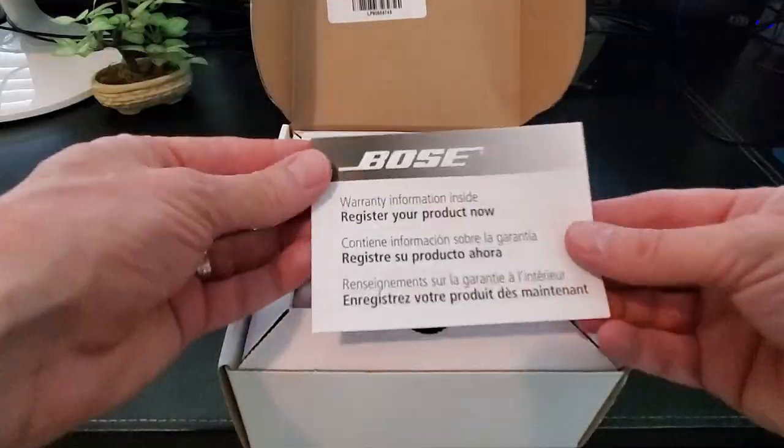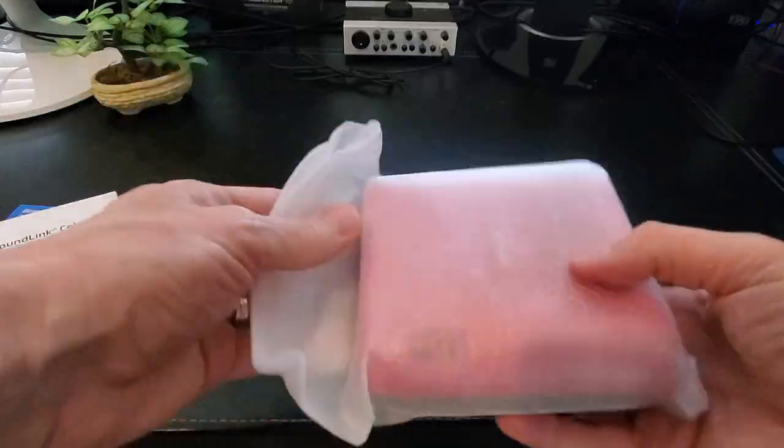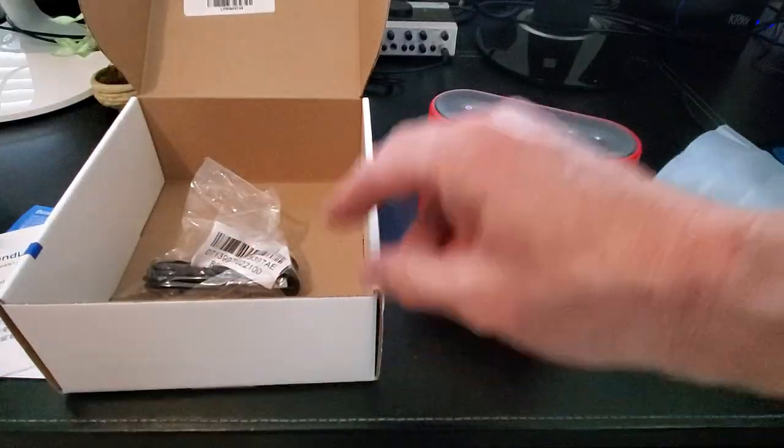Let's unbox the speaker. As you might have guessed, the SoundLink Color comes in a range of color palettes. I like the red model, but it's also available in black, white, blue, and mint green. It does appear the colorful options are geared at younger consumers.